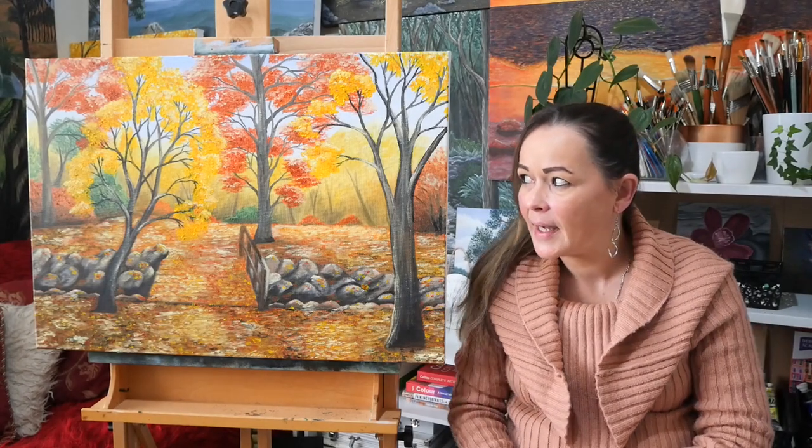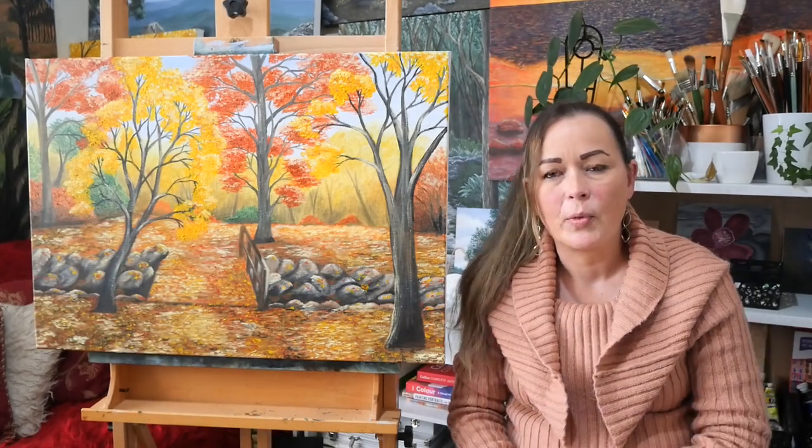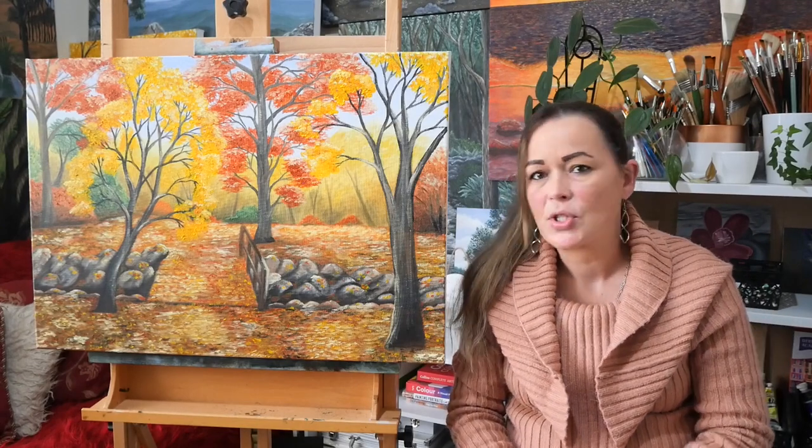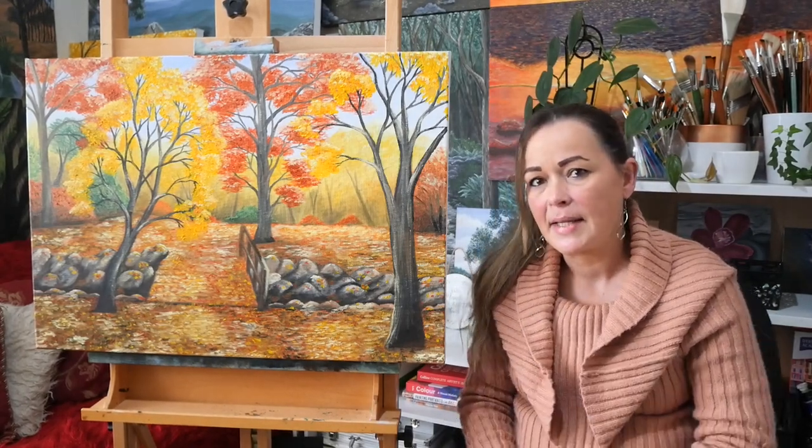The first layer — first two layers actually — was super simple and super quick. I had a lot going on emotionally, I might speak a bit more about that later in the video. But the first two layers was basically just covering the canvas, putting some colour on there, some background — just a nice and simple underpainting.